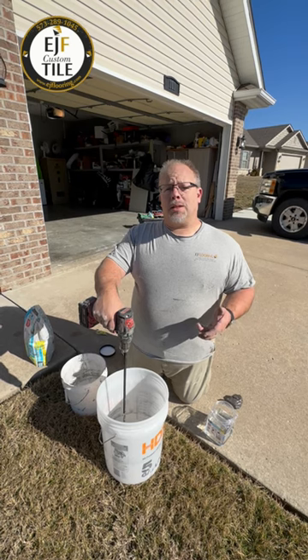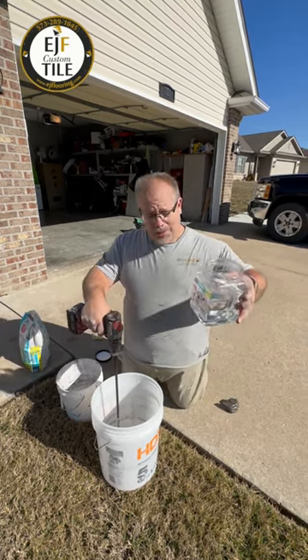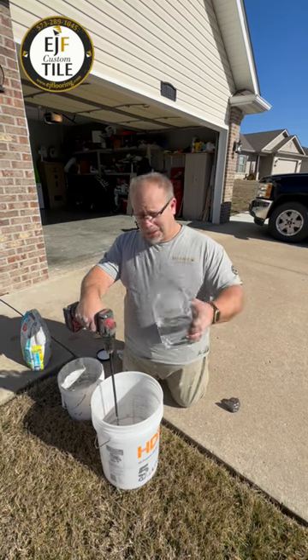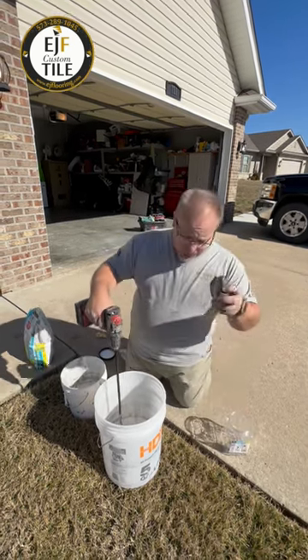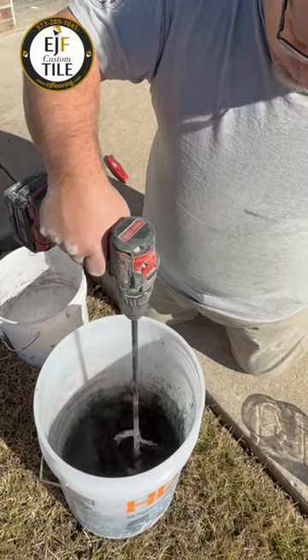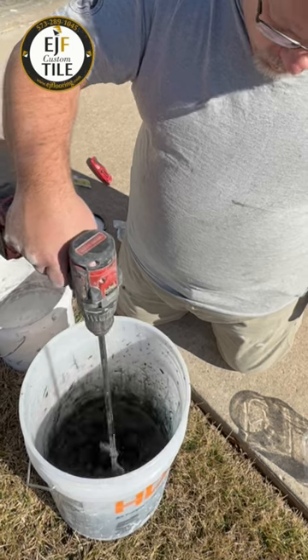So the process of mixing a smaller batch is: measure the water like we always do. I'll keep my shaker bucket clean. I'm just going to drop the color pack in and mix until the pack is well dissolved.